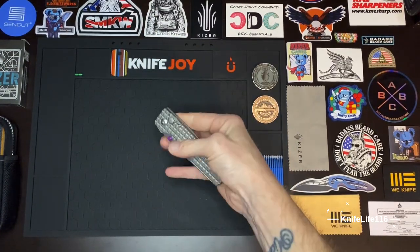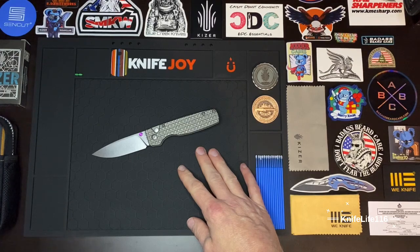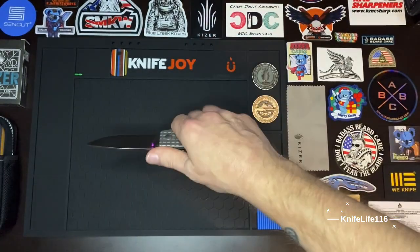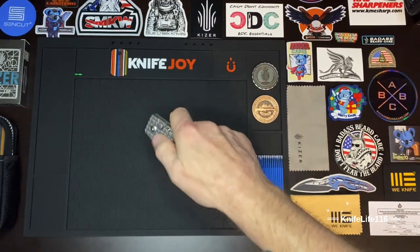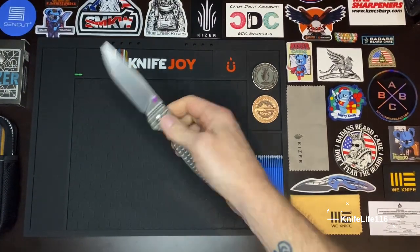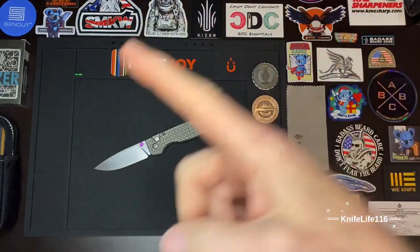Kizer is definitely my favorite brand. That's enough ranting for now — I just wanted to come on here and give a follow-up on this guy. It's been an excellent knife; I'd buy it all over again. The S35VN has an excellent heat treat, the titanium is just class A, the action is great, the lock is solid, and I've never had any issues. Kizer is killing it. Knife Life 116, thank you.